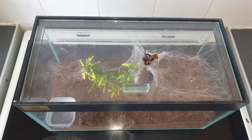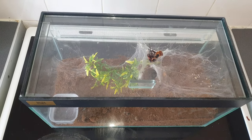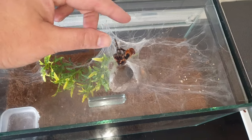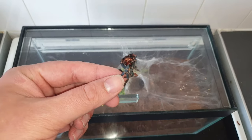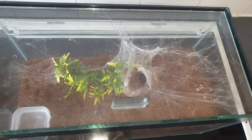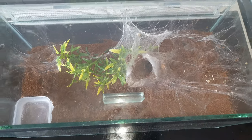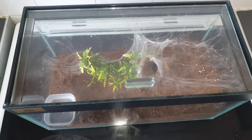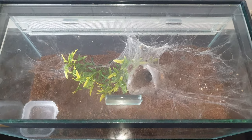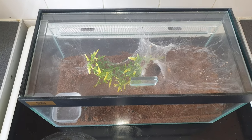Hi everybody, this is the international — another video. Today we're going to be sorting out the house for my GBB Chromatopelma cyaneopubescens, Pepe Essence. I've just had a molt come out of him or her — I haven't actually sexed it yet. Because I've got this cork tube in there, I'm worried it's going to get a little bit too big for the cork tube and it might cause some complications when molting at a future date. So we're going to get that tube out and jig the enclosure around a little bit.